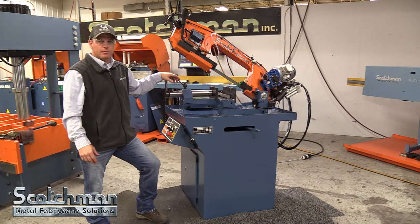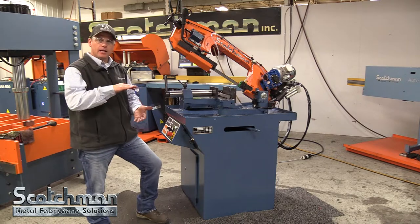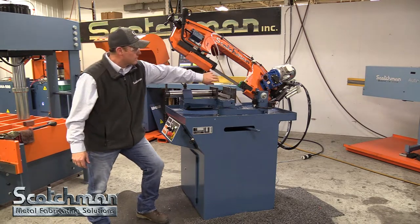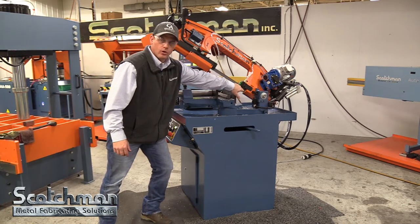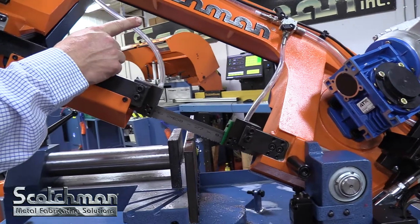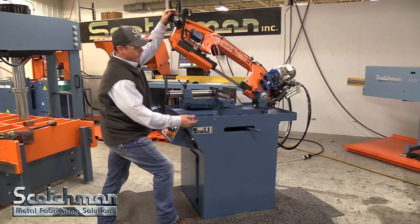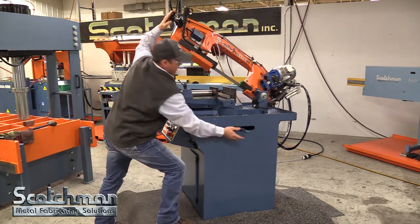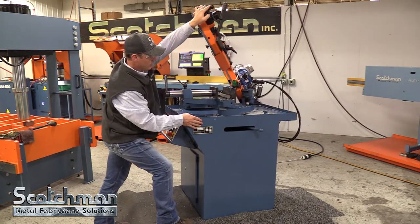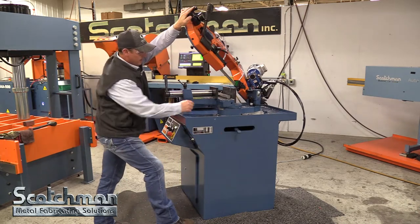Hey guys, today I'm going to do a real quick demo for you on the Scotchman SU-280. It's basically an 8x8 bandsaw, it does come with a 1 inch wide bandsaw blade. It does have carbide guides, blade rollers, dual coolant on the leading edge and the trailing edge of your blade. It also will miter for you — it's got dead stops at 90 degrees, but you can unlock the head and rotate it all the way around to 60 degrees, or stop anywhere in between. It does have a degree gauge so you know where you're at.